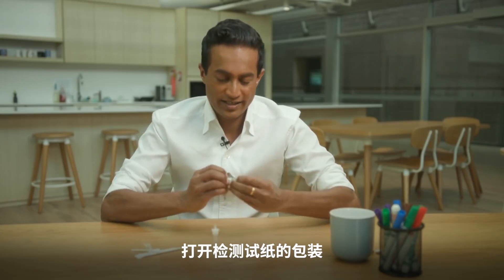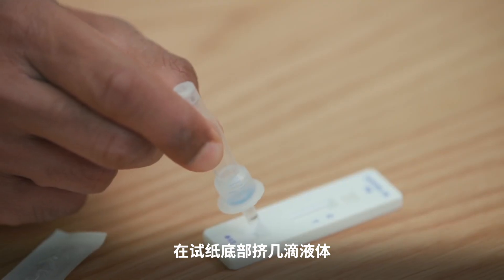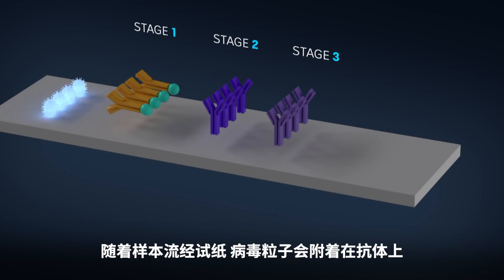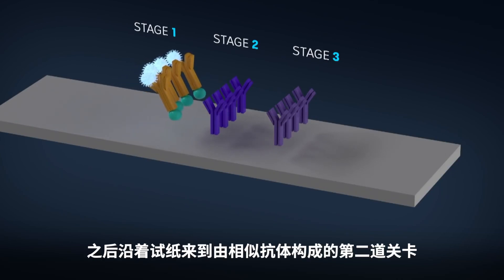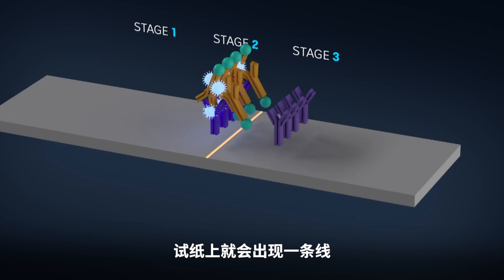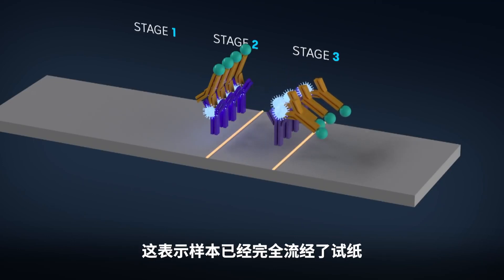Then unpack your testing strip and squeeze a few drops onto the bottom of it. This next part might remind you of how a pregnancy test works. The strip has three stages that the sample passes through. The first stage is made of antibodies sitting on the testing strip — as the sample moves down the strip, any virus particles bind to those antibodies. Next along the strip, a second line made of similar antibodies that are stuck hard to the paper. If the virus is present in the sample, the two will bind together and a line will appear on the strip. The third line is a control strip — the antibodies will bind to this line no matter what, indicating the sample has made it all the way across the strip and the test has run correctly.